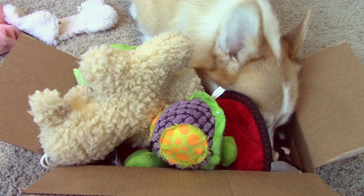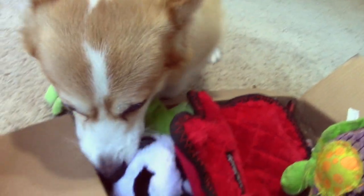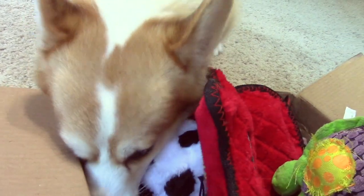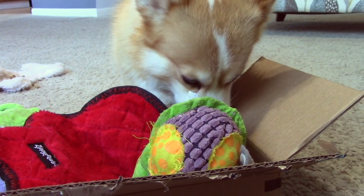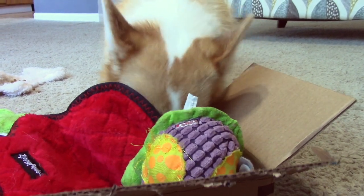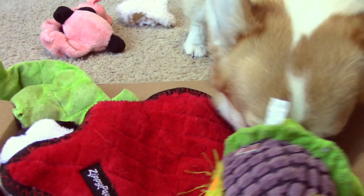No matter how many treats and toys you use, for your dog's safety, you should always supervise them as they play. Plus, it'll give you the chance to see your dog's problem-solving strategy. Do they dump all of the toys out at once? Do they pick them up individually and place them outside of the box? Or do they dive right in and bury their head, kind of like Maya does?